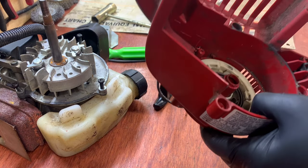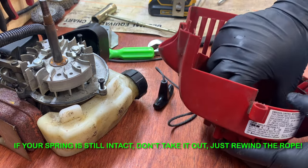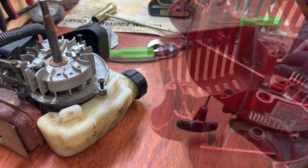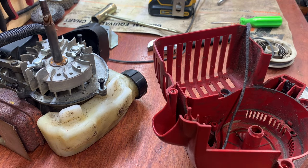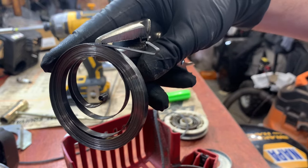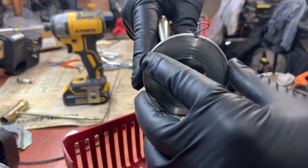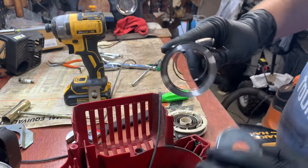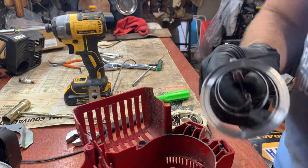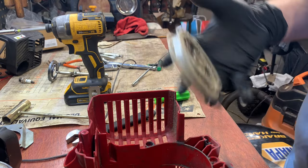I'm contemplating pulling this off but I don't want the spring to pop out — but I'm going to do it anyway. Okay, it stayed together — I kind of cheated and pinched it so I wouldn't lose it. This piece goes on top and then down into there, and this hook has to hook onto that hook on the side. But before I do that, I want to replace the pull cord, so I'm going to unwind it all the way.